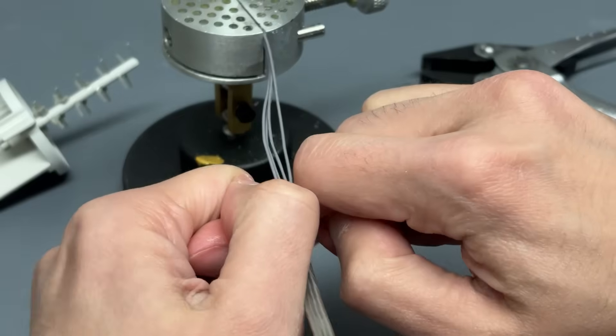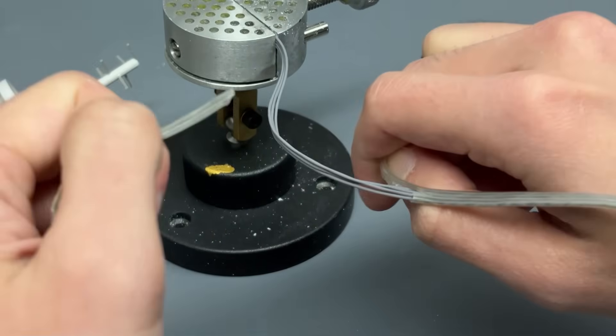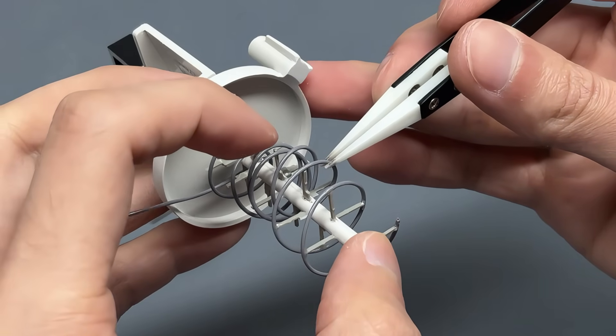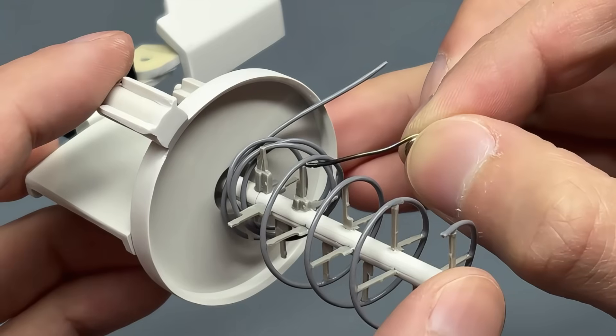The cabling in this unit was a nightmare. It's the springiest wire I've ever encountered, and impossible to bend to shape. Heat was used to force it to conform.